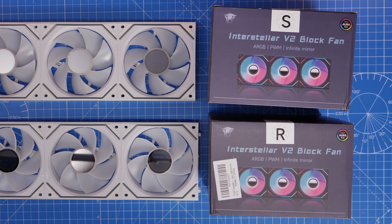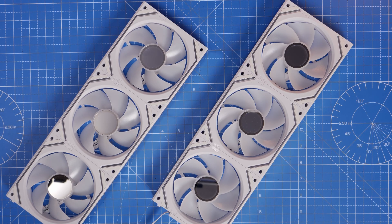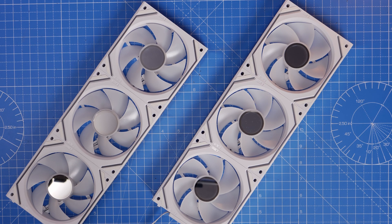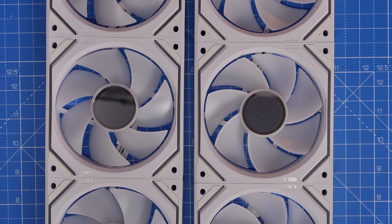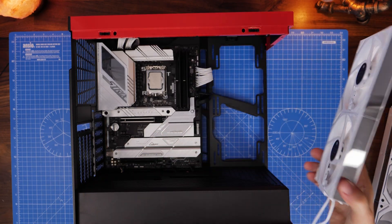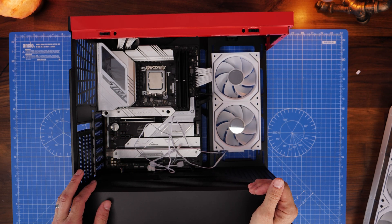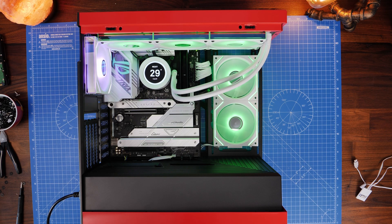There are also reverse blade versions of these fans available. They use the same logic but have the blade direction reversed — you can tell by comparing them side by side. The reason for this is they're designed so you can use them as intake fans while still being able to see the infinity mirrors. Here I've got them side-mounted facing inwards as intake fans pulling air in, while the top fans are exhaust fans, so you can see the mirrors regardless of direction. This is how you can mix and match standard and reverse blade.